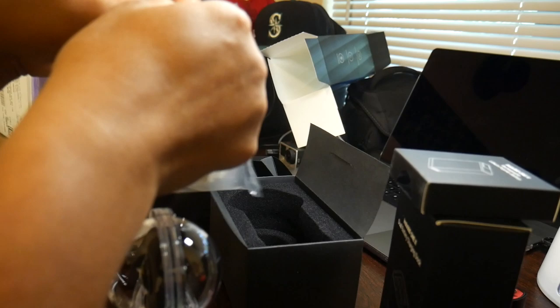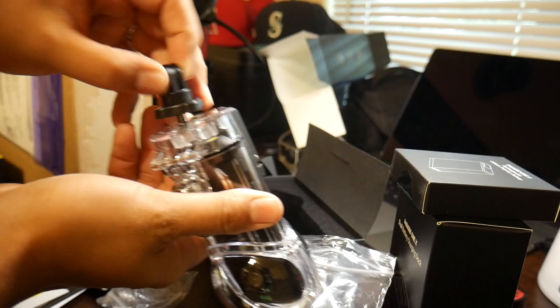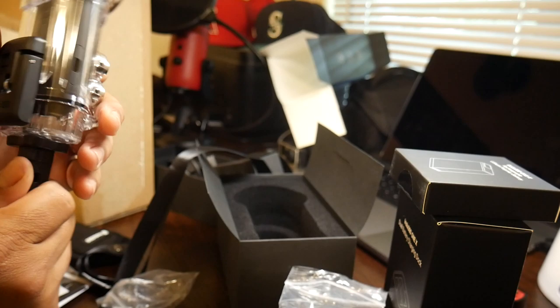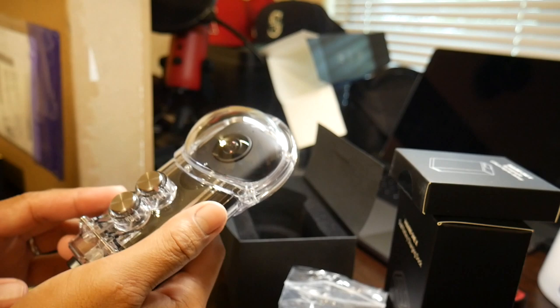You've got mount pieces that attach to the bottom of the camera — there's a female part and a male part, and you just spin it on the back of the housing. What I like too is that the top piece is adjustable. Not that it makes a huge difference since it captures everything anyway. Make sure you put the buttons on the side with the buttons, and I'm really excited to take this in the water.